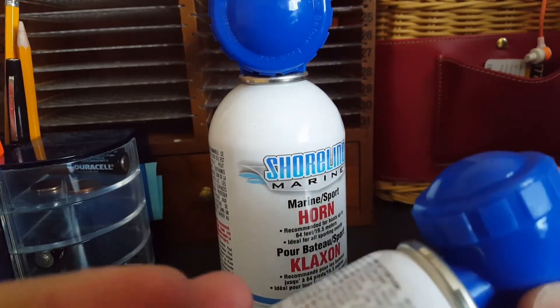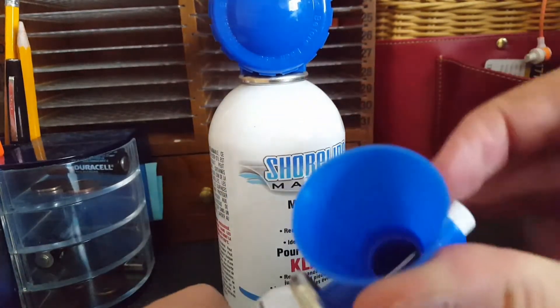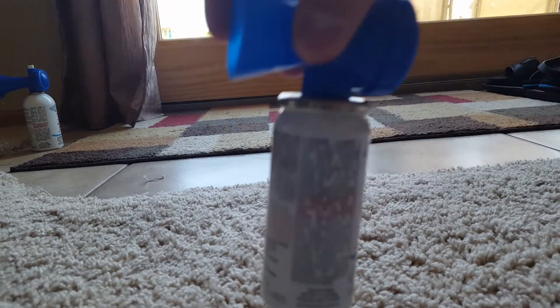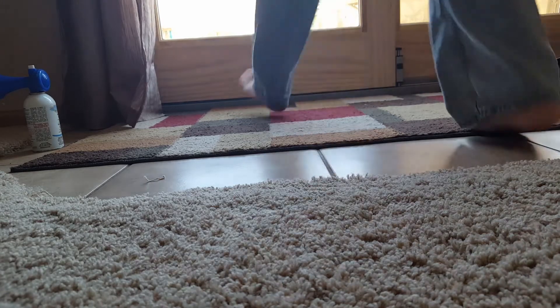It's time for a new tripod. This tripod's been through thick and thin with us guys. Let's go test these out on some neighbors that are still probably sleeping. They're a Shoreline Marine horn — marine size sport horn. Set these right here. Small canister — can't do these in the house because my mom said so. And she's not home right now so I'm still not going to do it because I got my dog in the house.